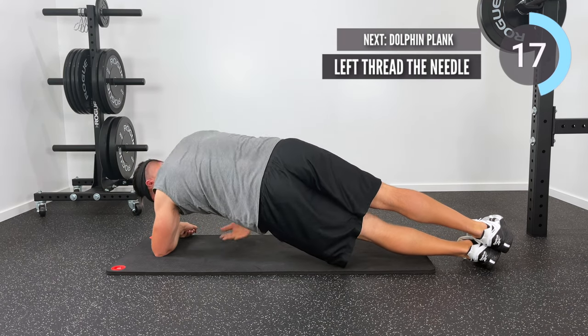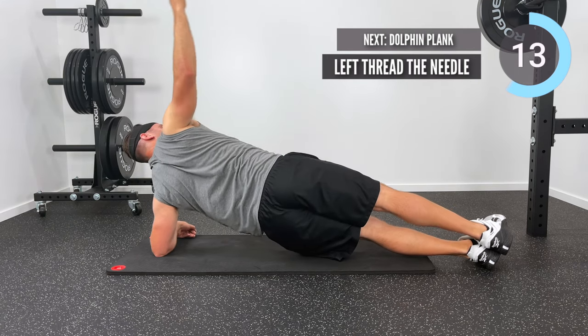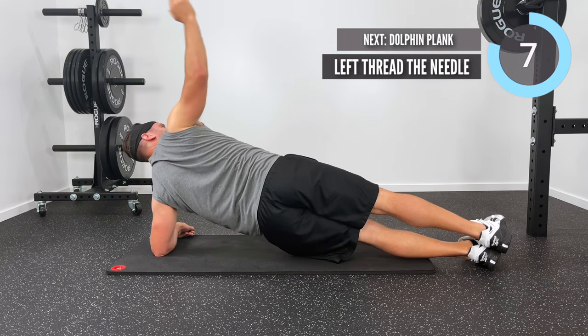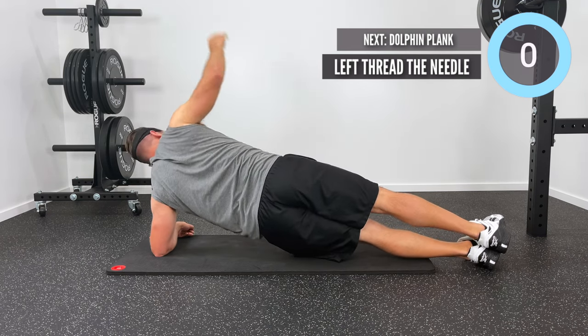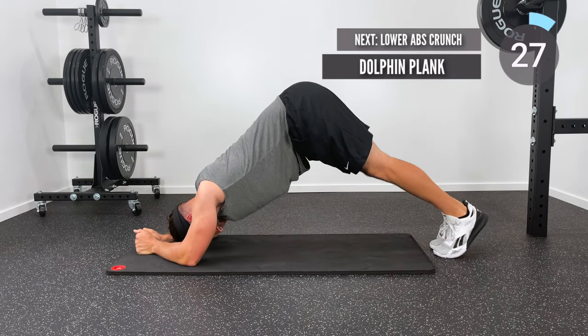I'm curious if you guys are following along — if you do this workout and you're hanging with me, I'd love to know your time. Go ahead and leave me a comment down below. What's cool about that is it gives you a gauge — a lot of people will start at one time and come back and leave subsequent comments saying they got longer. It's always fun to hear those comments.